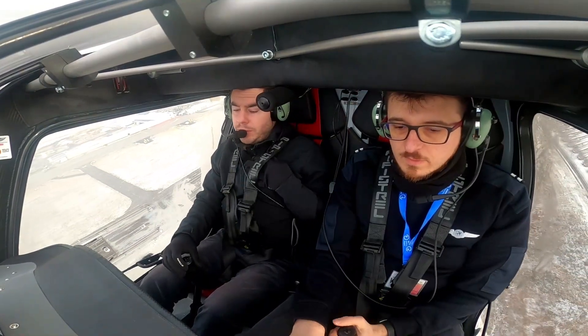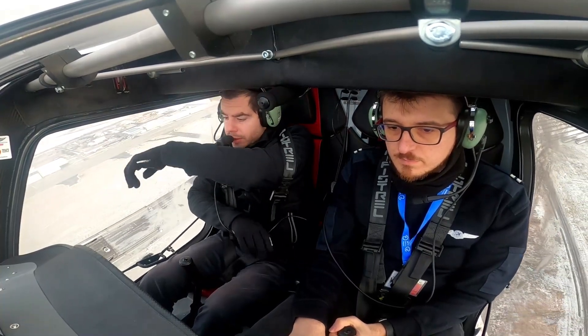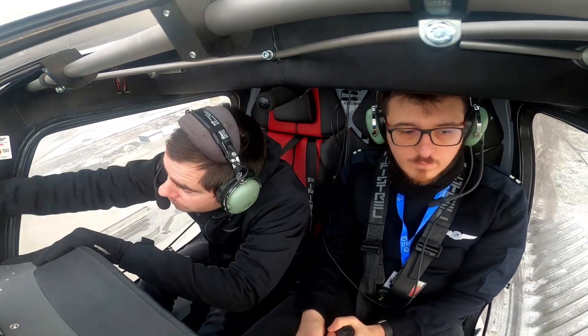Good morning everyone. Today we are flying over the Bread Sand and we will be doing upset recovery training. This is one of the most enjoyable flights I've ever had in my life — trust me, it was amazing.